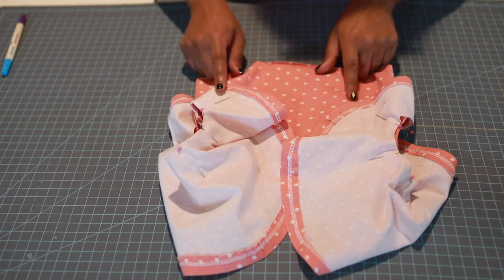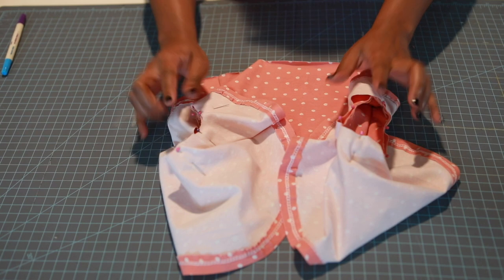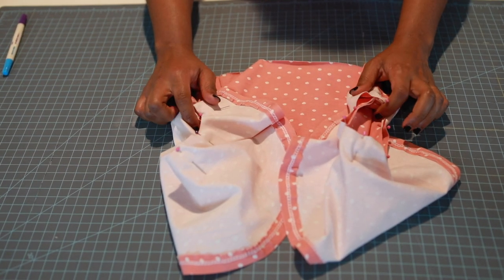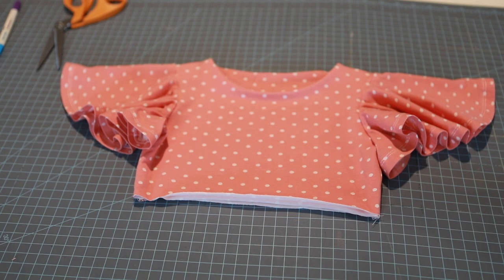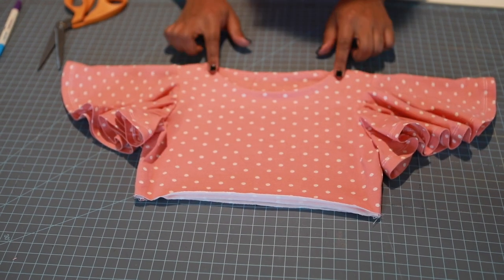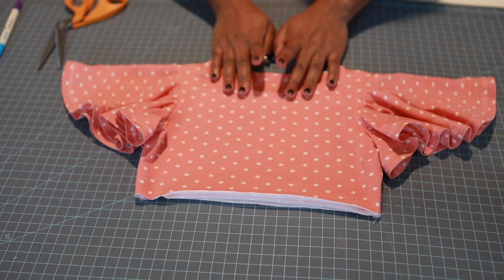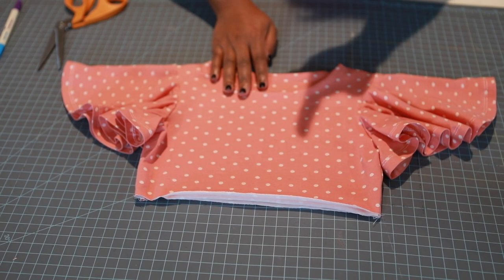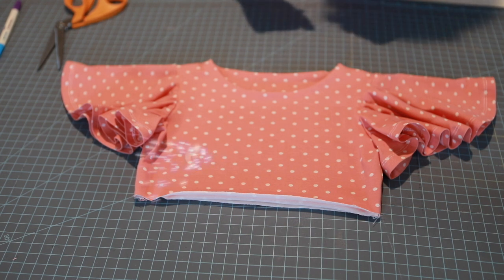Take this to your machine and sew both sleeves using a three-eighths inch seam allowance. Now how cute is it that those look like little elephant ears? The bodice is done — put it aside and let's work on the skirt, including the pockets.